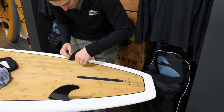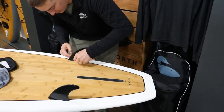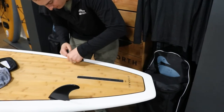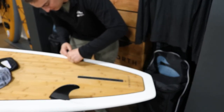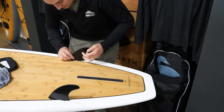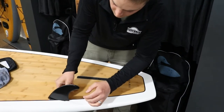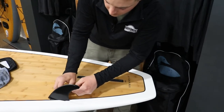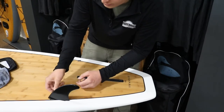Same thing — use the wrench and simply loosen these set screws and pull those fins out.